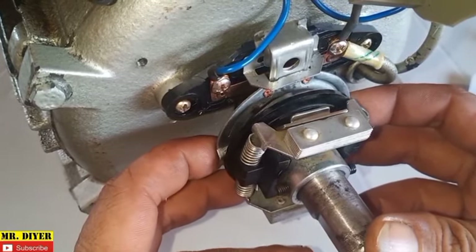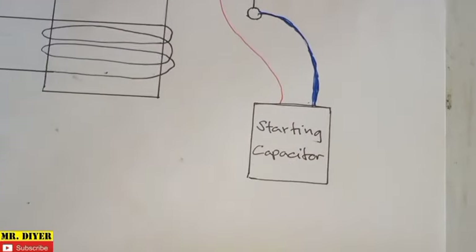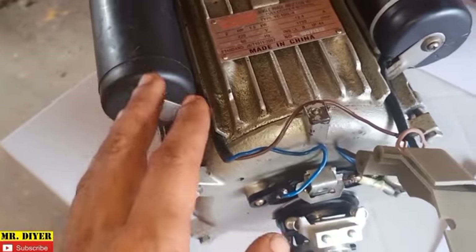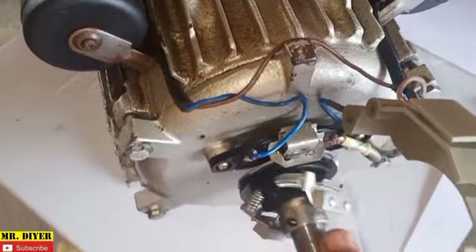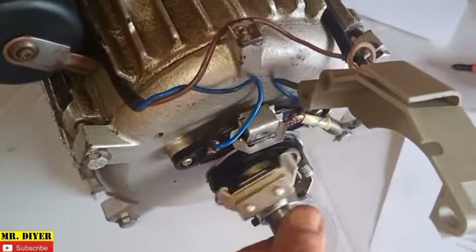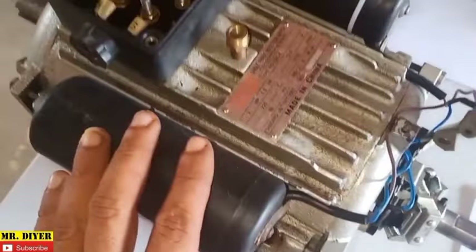That will disconnect the centrifugal switch, in turn disconnecting the starting capacitor. Because as the name itself suggests, the starting capacitor is only needed during initial start-up of the induction motor. As the rotor is already turning, this will disengage, disconnecting the starting capacitor, and then the running capacitor just takes over, continuing the rotation. That's why it's called the running capacitor.